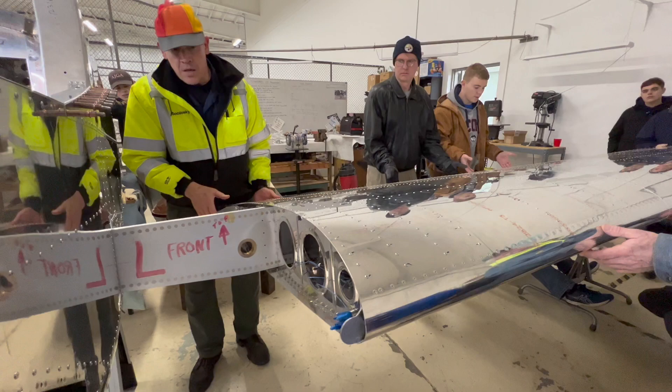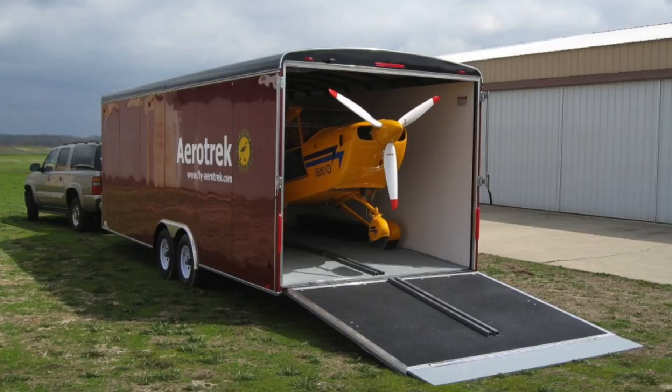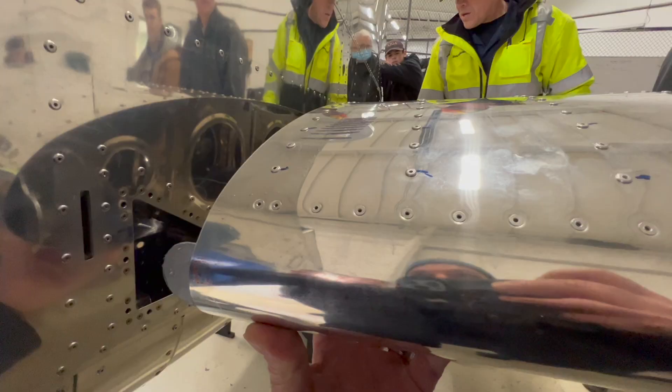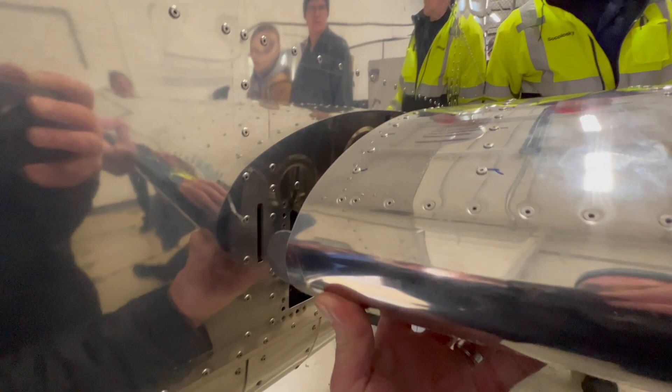A cool feature of the RV-12 is the removable wings, which comes in handy for more storage options. Maybe you keep the airplane in a multi-airplane hangar, or if you want to load it onto a trailer and truck across the country, you can do it by pulling the wings off and easily putting them back on when you're ready to fly. It's a two-person job and if you know what you're doing, you could have the wings on and off in maybe 10–15 minutes.